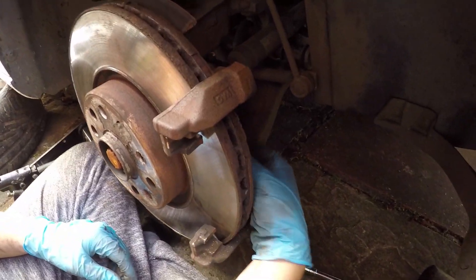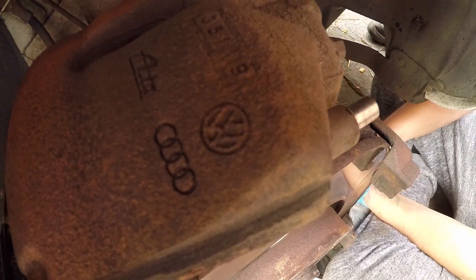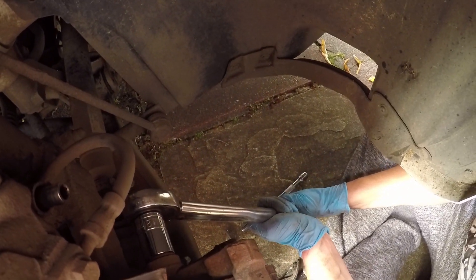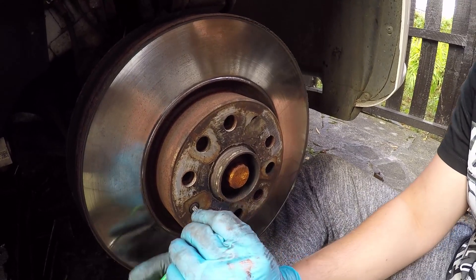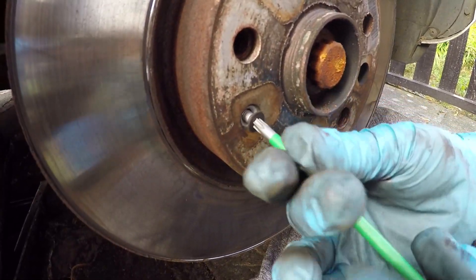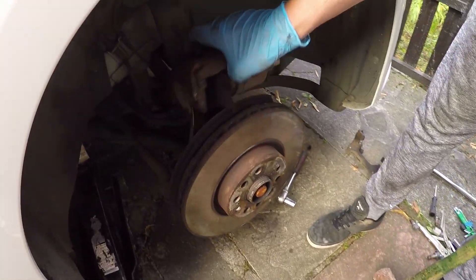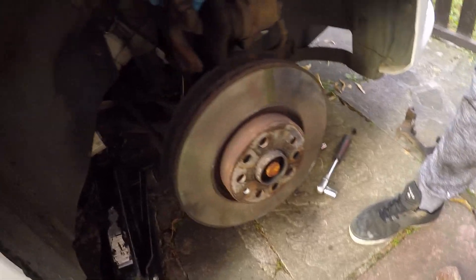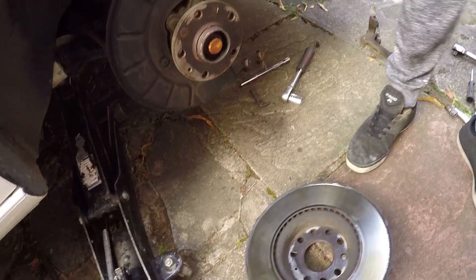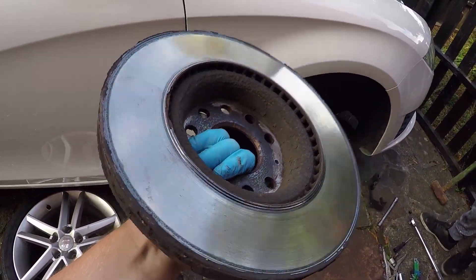First of all, we need to remove the caliper brace or caliper holder — there's two more bolts to take out in the back. A SEAT is actually an Audi and VW underneath. Carrier off — there's two massive bolts, they were a 21 mil. I'm just taking out the little screw here that holds the disc in place, and we're going to take this disc off now with a sledgehammer. So how to remove the disc — that is a pretty knackered disc to be honest with you. Let's put the new one on.